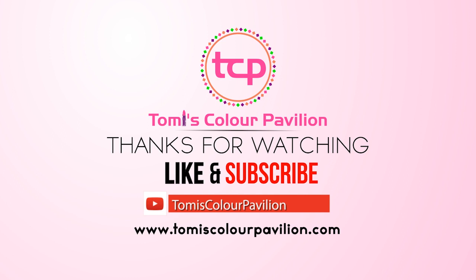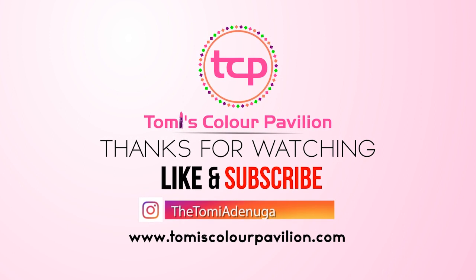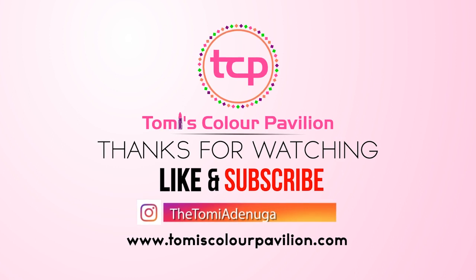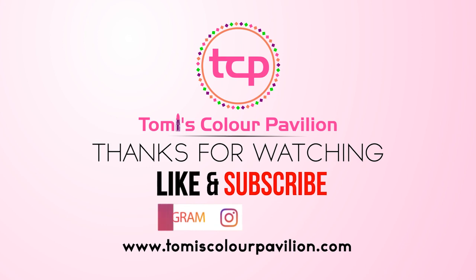Don't worry about your lips being dark or anything. If you do this regularly, your lips will become pink, supple, and exactly what you want. Thank you for watching this video — don't forget to follow, subscribe, and share. I'll see you in the next one, bye!